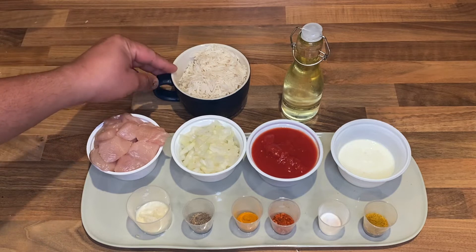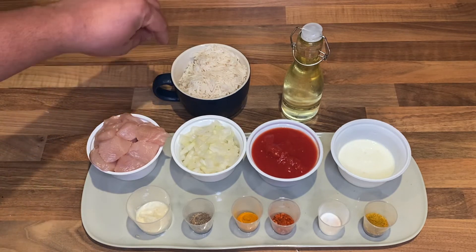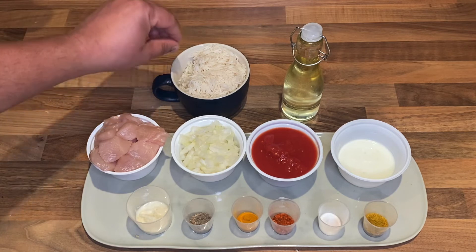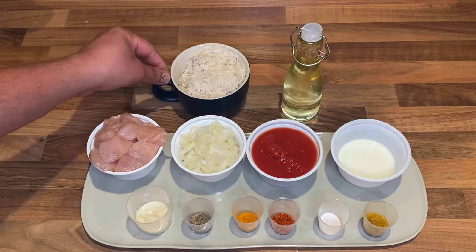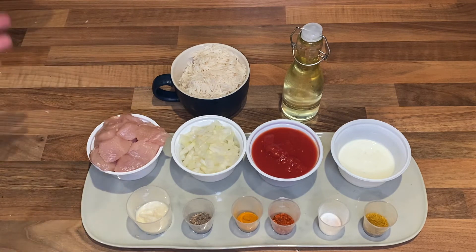This is the soaked basmati rice — one cup, served for two portions. I love to have my chicken tikka curry with basmati rice, but if you don't like rice you can have it with garlic bread, naan, or any naan that you like.